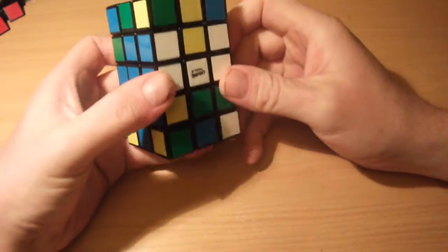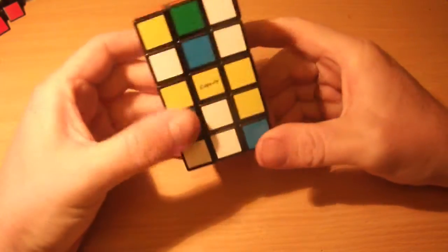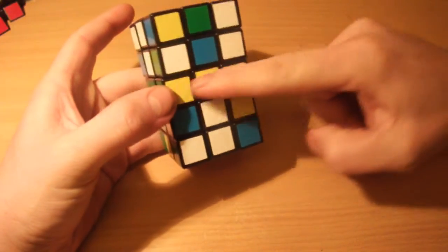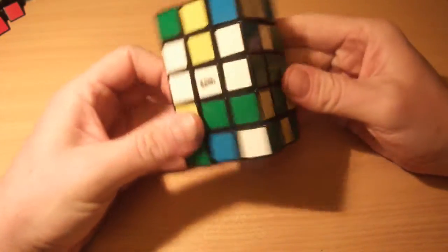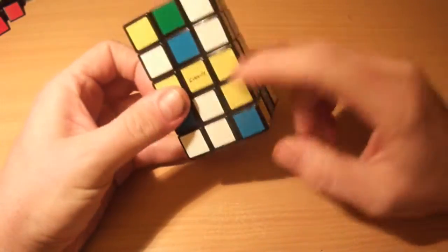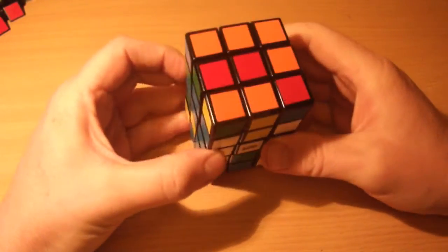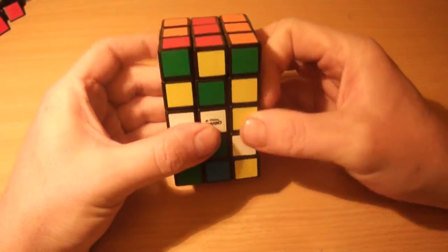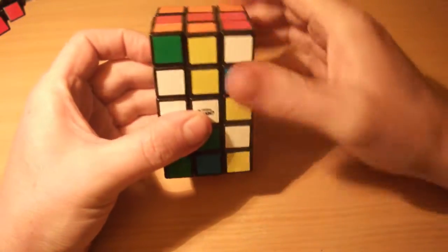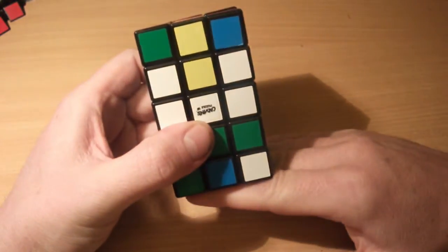Moving along, the next thing is to solve two layers together, like you would a regular 3x3x2 or domino cuboid. I'm going to completely ignore the top and bottom layers — the red and orange faces — for now. All I'm going to solve is the layer above the center layer and the layer below the center layer, imagining that's the top and bottom layers of our domino. This is why we had to solve the center layer properly before — to get everything in position. You could have solved the red and orange faces as you normally would during the 3x3, but I find it easier to leave them and do this separately.